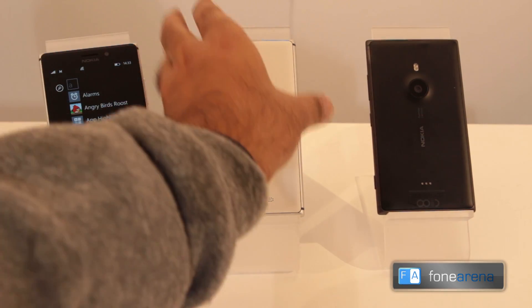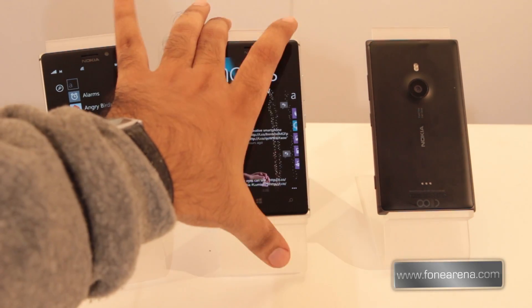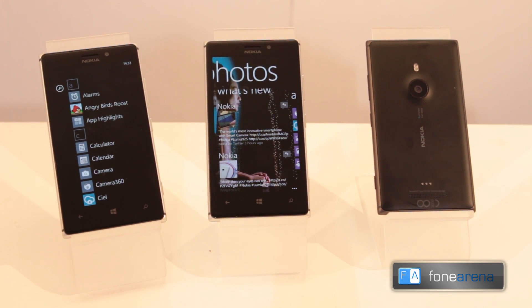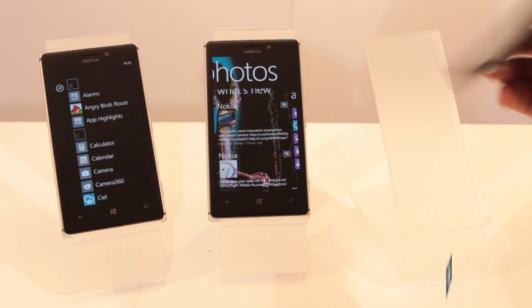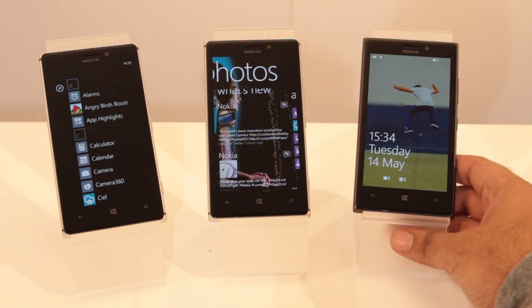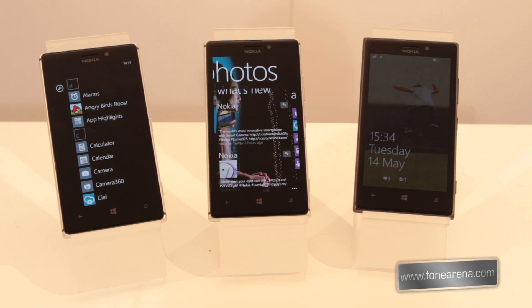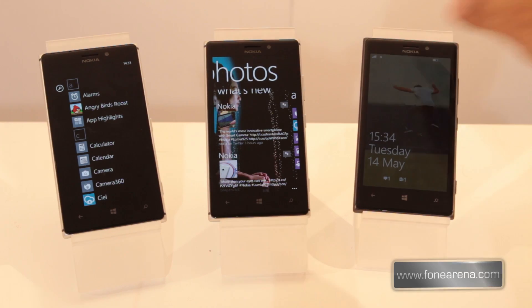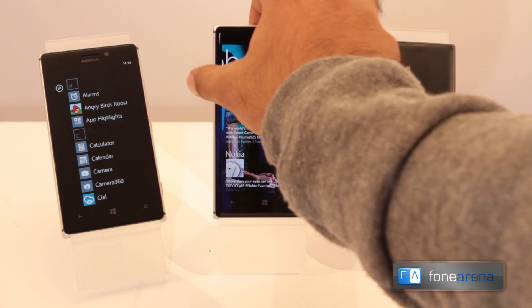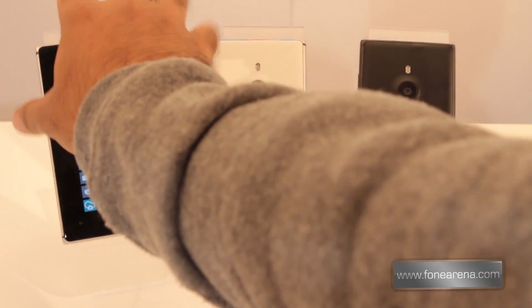All the phones pretty much look the same from the front. Let me turn this on as well — as you can see, all the phones look pretty similar from the front, but if you turn to the back side, that's when you'll notice the difference. All the Lumia 925 phones use a metallic aluminum frame, but the back is a plastic or polycarbonate material.